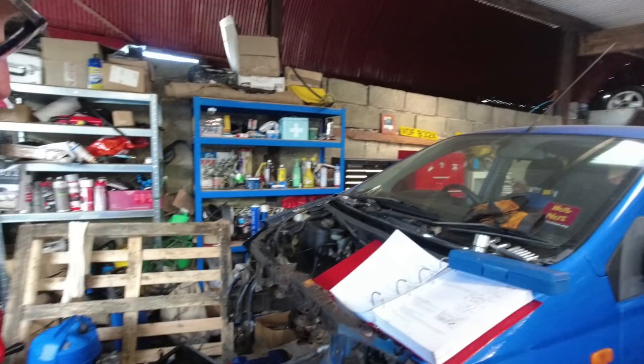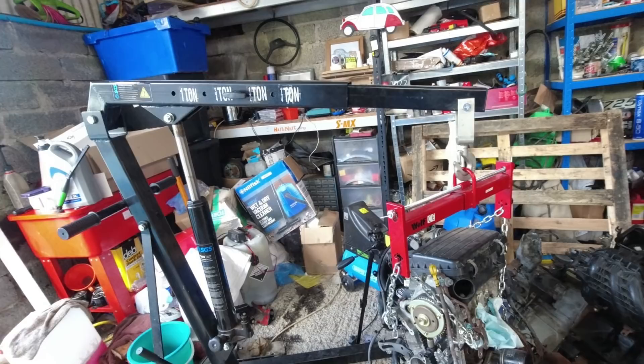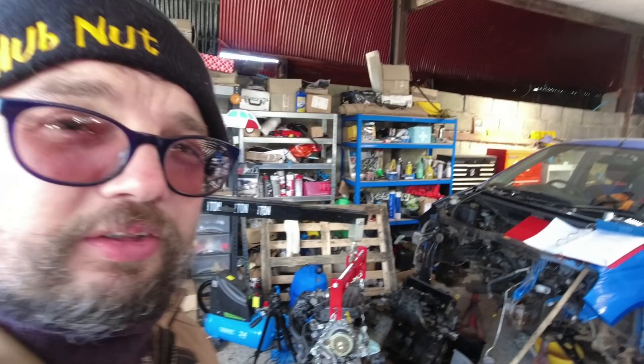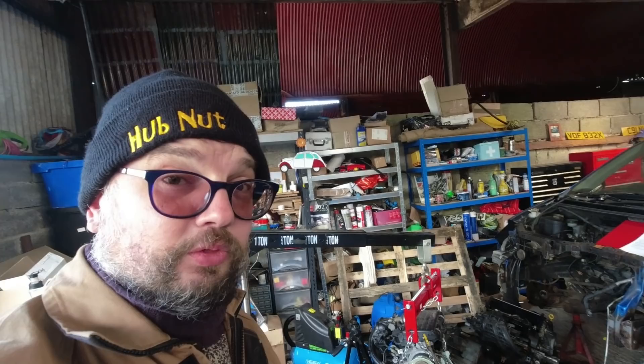It's 98 Newton metres on that crank pulley, which is going to be very difficult to achieve. We've got options — we could find something to bolt on at the back to lock the flywheel, or we could put the engine back in and then tighten it up once everything's in — put it in gear, stand on the brakes. People have been talking about putting rope in the cylinders but that sounds like a recipe for disaster. Anyway, the kettle's just finished boiling so we're going to have a cup of tea and crack on.